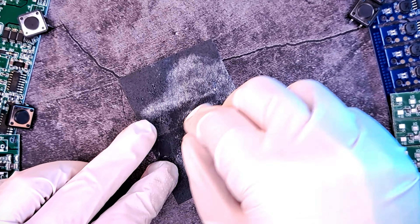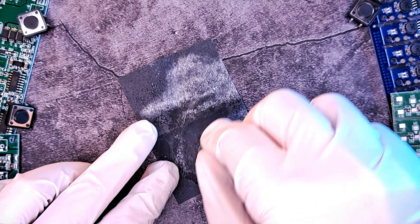Sand down the back side of the cabochon to make it flat. Put a tiny amount of UV resin on this side and carefully place it where you like on your frame. Cure it for 5 minutes.